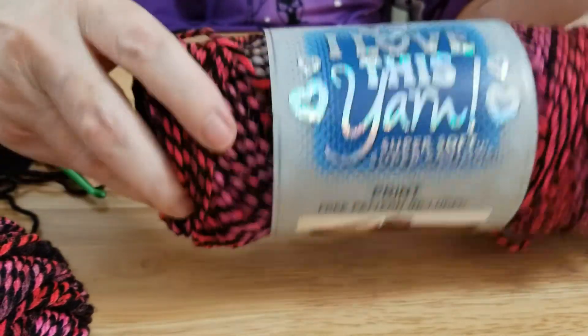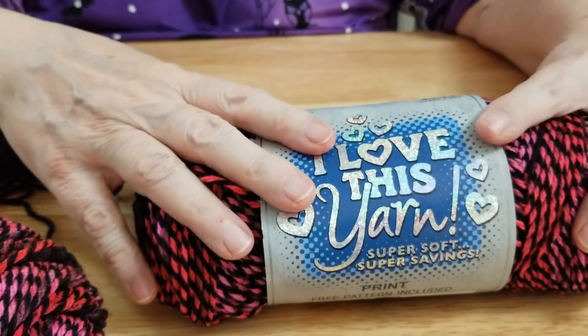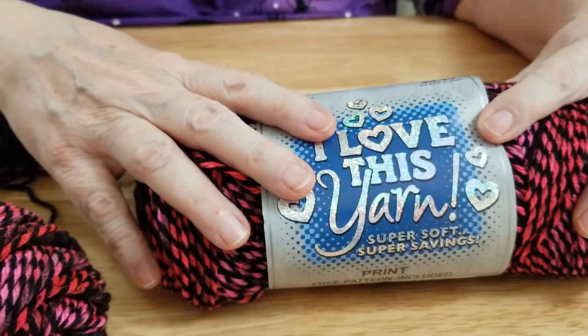This is this week's — or this month's — yarn review. I'm not sure how often I'm going to do these because yarn's expensive and I'm on a widow's pension. Thanks for watching everybody. Until next time, this is Lady DeWinter reminding you not to get sick on Halloween. Bye-bye for now. Happy Halloween, everyone!